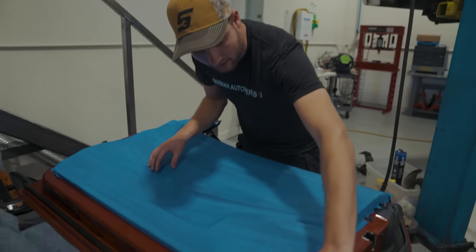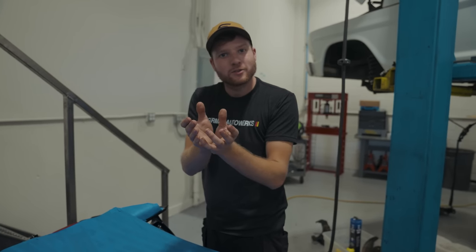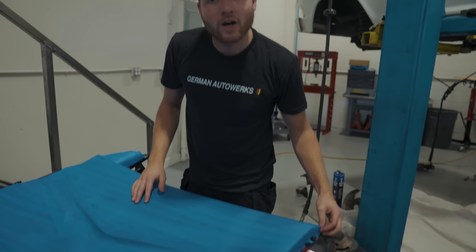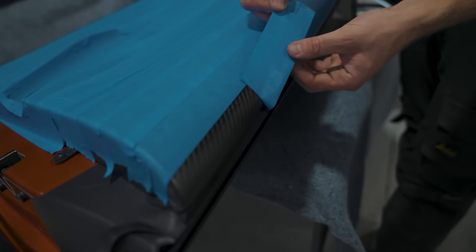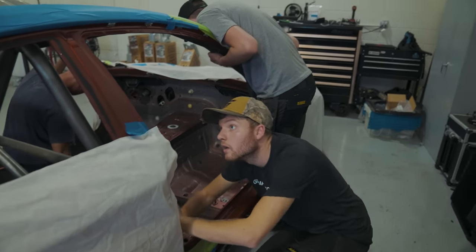We'll have a bar along here heading to the bottom, up and then along, and when the door shuts it's going to house that pipe really nicely. These are properly formed BMW Motorsport carbon fibre door cards going on our build — once the masking tape is off, they look absolutely lovely.